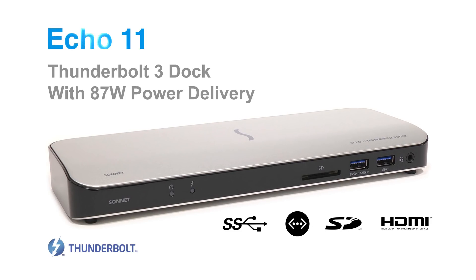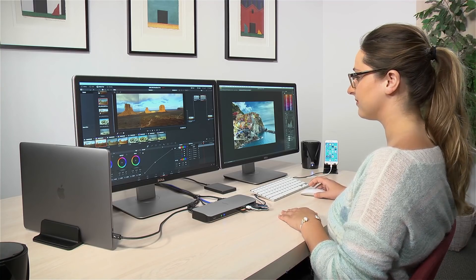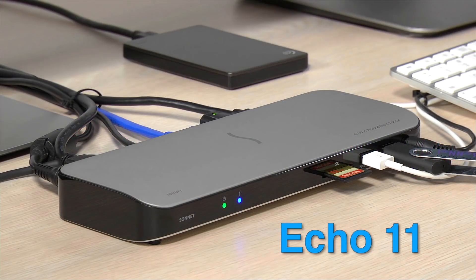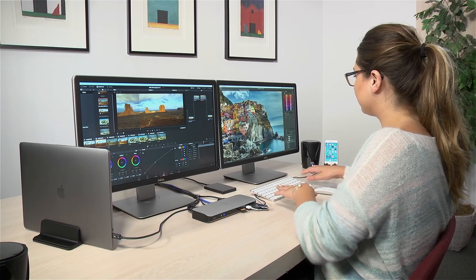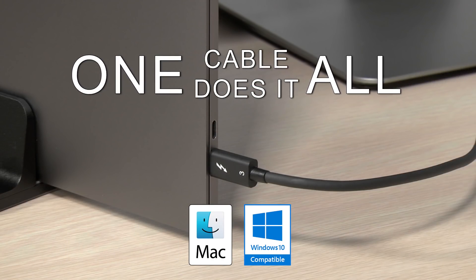Have you envisioned a dock with five USB ports along with all the other most popular dock features, plus the ability to power a 15-inch MacBook Pro? The Echo 11 Thunderbolt 3 dock has arrived. The Echo 11 enables you to connect all of your peripherals to a Thunderbolt 3 equipped Mac or Windows PC through a single cable.